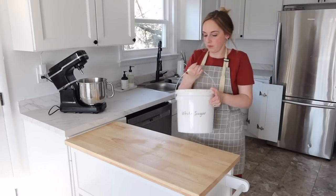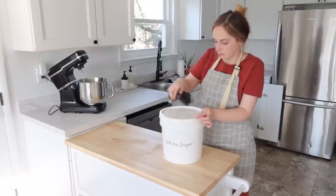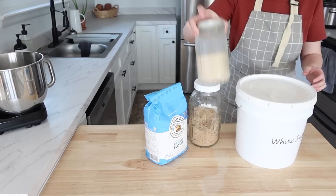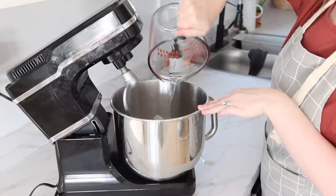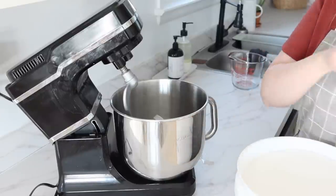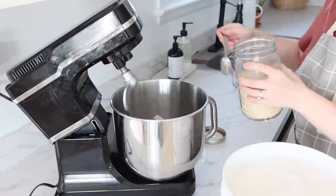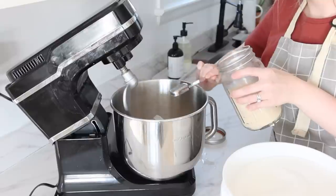Hey everyone, welcome back to my channel and welcome back to another meal prep. I have a few fun recipes for you today, and I'm going to be showing you how I can pumpkin. In my last video I showed you all my food cellar and where I keep all of that, so if you missed that I will leave the link below. I also got a lot of requests on how to can pumpkin — I successfully wintered over some pumpkins in my cellar and I'm just getting to the last of them to finish canning them up so we can enjoy great pumpkin recipes throughout the next year.